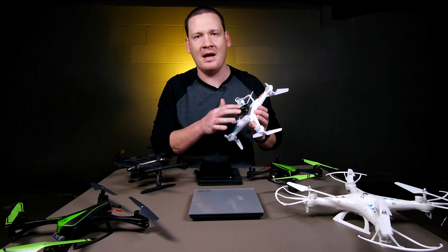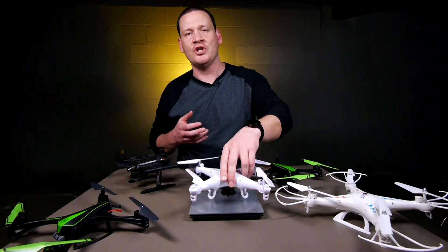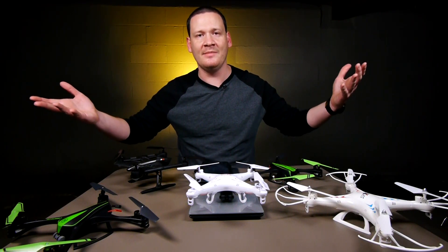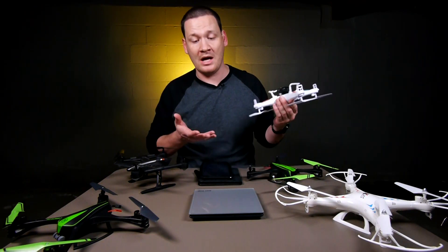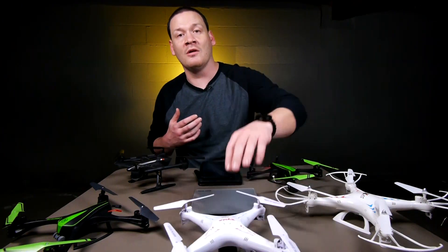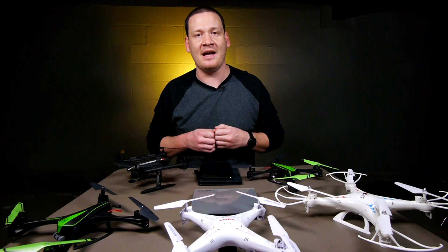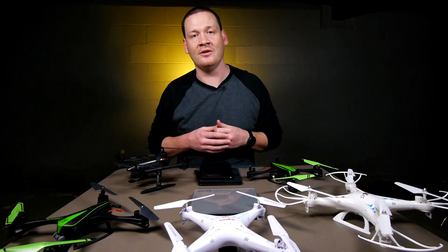It's the weight of the quad that's actually flying in the air that has to be under 250 grams. You can't take the battery out or take the camera off, put it on the scale, and say it's under the 250 gram limit — because it's whatever's flying in the air. So if you have a quad that is under the limit but you're going to attach a GoPro or a run cam to it, you'll want to check the weight with everything attached, because that factors into whether you're legal or not.